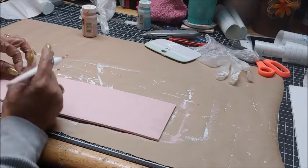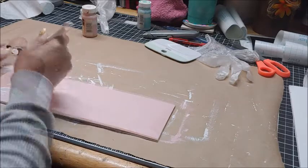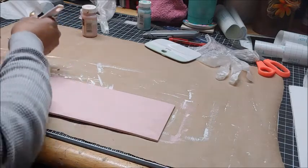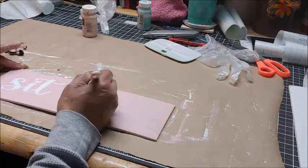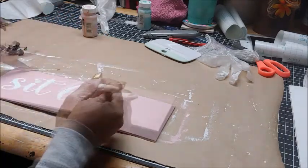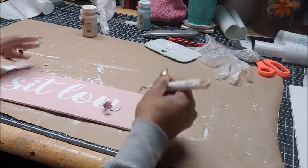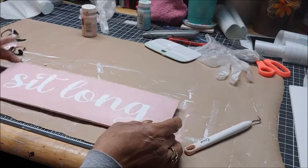I'm going to do the same thing with all four plaques — they will just be in different colors with different wording. I'll be using a yellow acrylic paint from Dollar Tree for one, the pool color in Waverly and the celery color in Waverly for the others. The Waverly paints I got from Walmart. Here I'm just pulling up all the lettering and you can see the words will appear white.